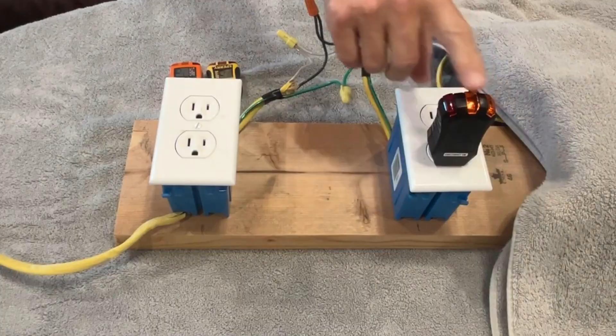Do you understand how these three light testers work? If not, they can really mislead you and send you on a wild goose chase. By the end of this video, you're going to understand exactly how they work and they're going to be a lot more useful to you. Whether you're a home inspector, an electrician, or a homeowner trying to solve a problem, knowing how these things work is going to make you a lot more effective.